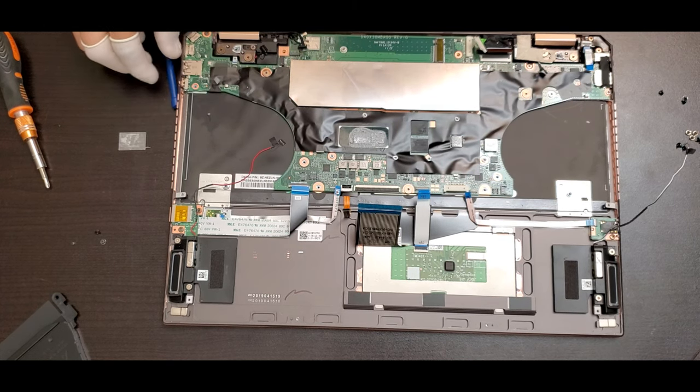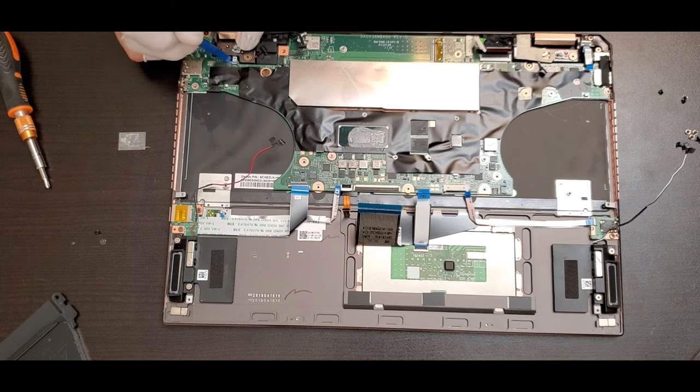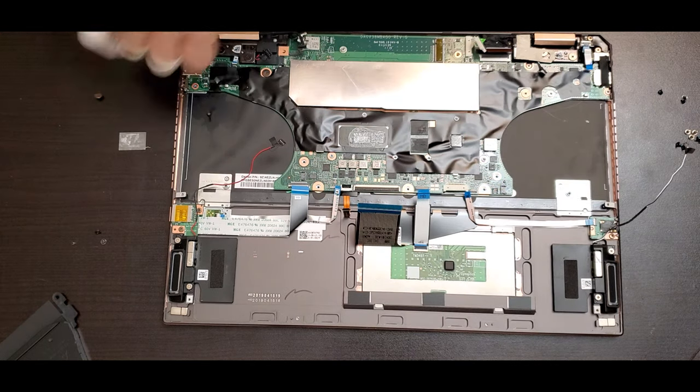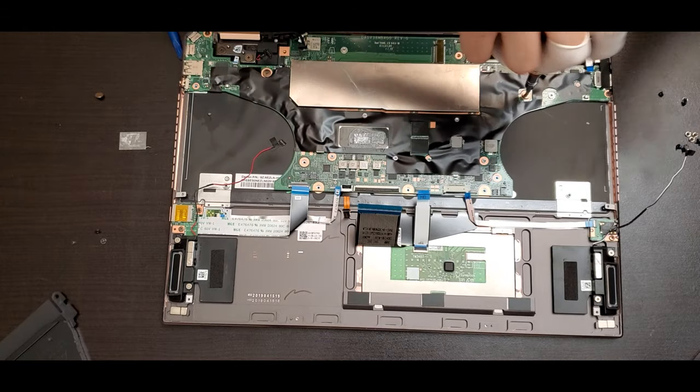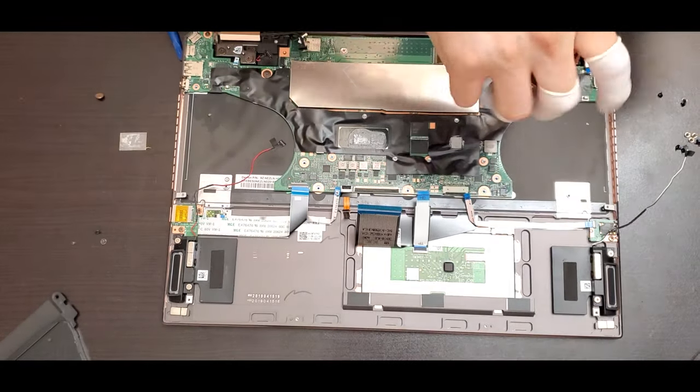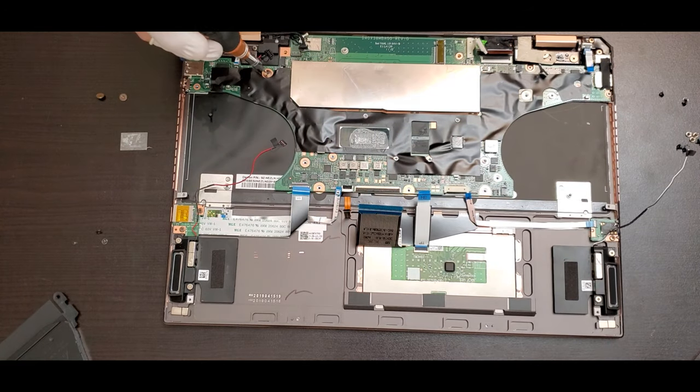The majority of the flexes have a plastic locker, so you just have to lift it and slide over the flex. Now it's time to remove all the screws holding the motherboard. Make sure you keep the screws together so you don't confuse them or put them in the wrong section.